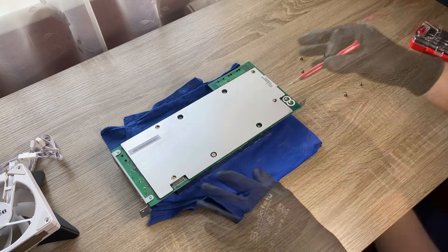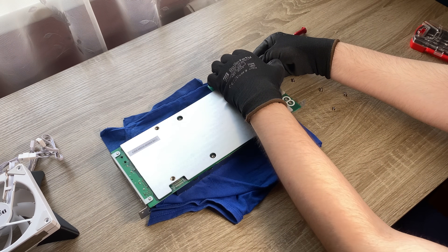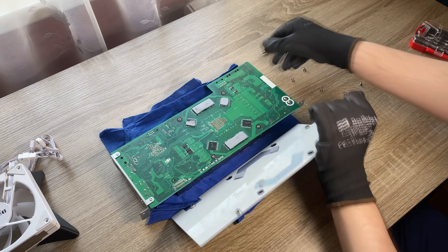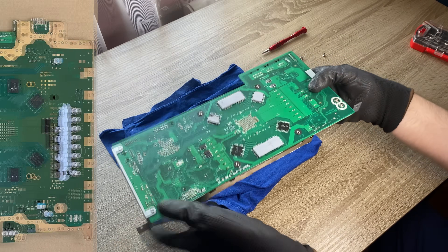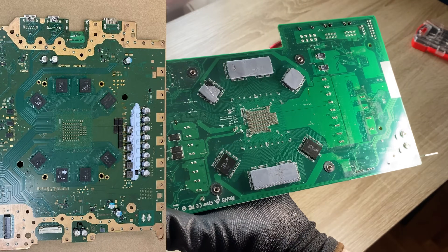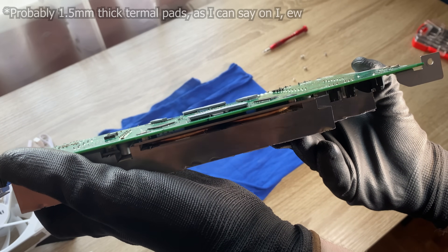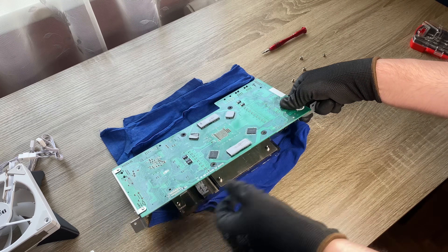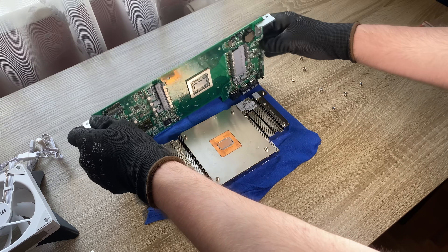Let's tear it down first — I will tell you the characteristics and the story of this mysterious device. After removing the backplate, we see 16GB of GDDR6 memory, soldered in the same way as the PlayStation 5 motherboard. This memory is distributed between RAM and VRAM, but more on that later. The APU, however, has some nuances.